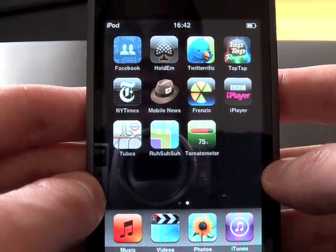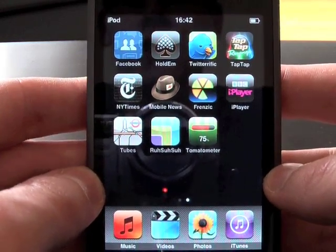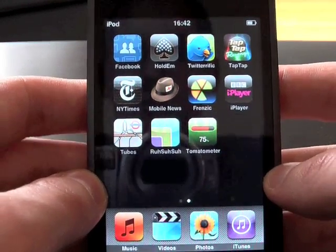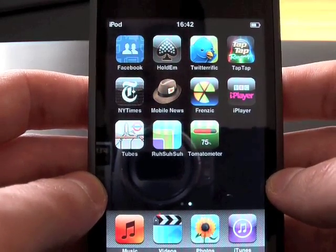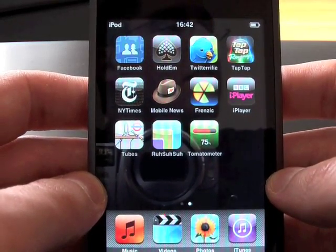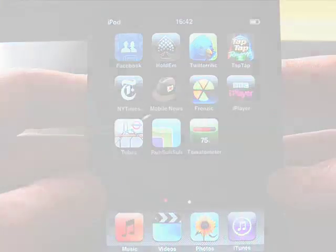That's Tap Tap Revolution for the iPhone and iPod touch. Next up will be a review of Twitterrific, which will be in a later video, so stay tuned and check the channel for the latest updates. If you liked what you saw and want to see more, hit that subscribe button and message me if you've got any questions. See you in the next video.